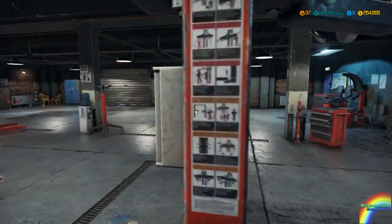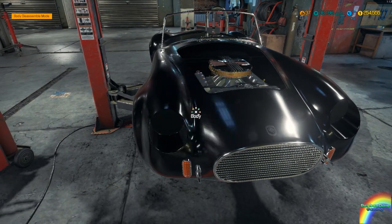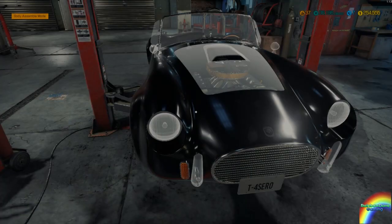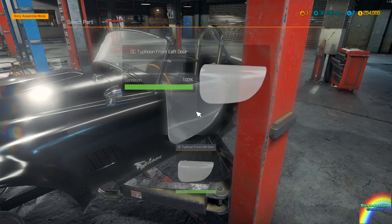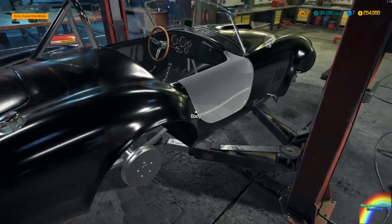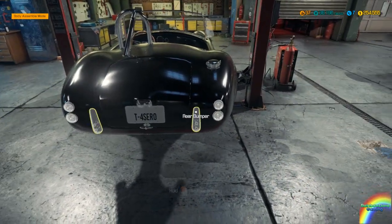We can bring the lift lower down — it's time to start assembling the body again. Body assembly mode. Right headlight in — we'll worry about that in a minute. Hood is good. Any mirrors. Left side is good. Left door is good. Trunk is good. You can see this thing just looks absolutely gorgeous.